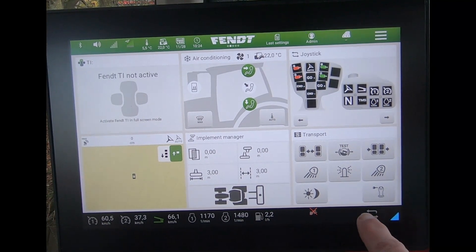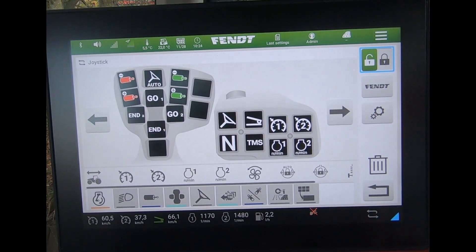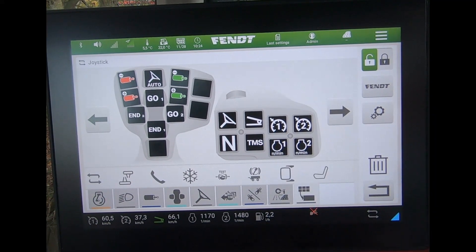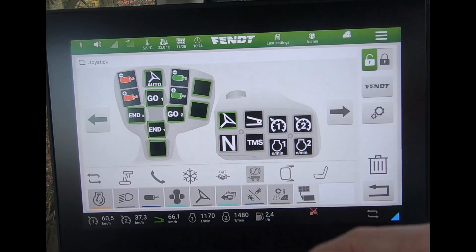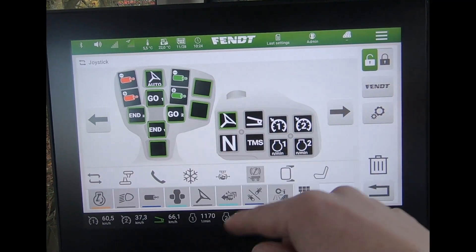To do that, if we come on to our armrest assignment and unlock the page, if I come across to this very end icon here, the trailer brake release button now appears. I can then highlight that button and if I wanted to, I could put it up onto my joystick.